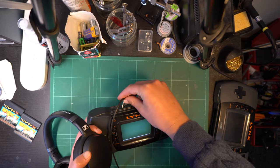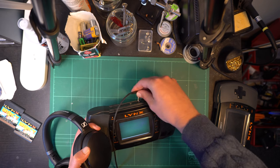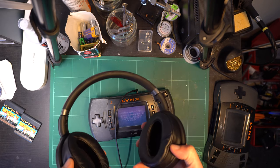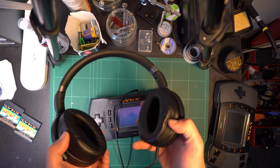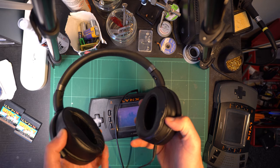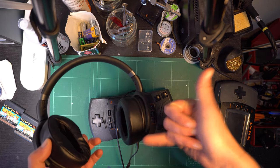So in this repair, we're simply going to remove the old speaker and put a new one in. A little bit of soldering is required, but the speaker does seem quite easy to come across. So even if you're a novice, I have faith in you that you can do this repair. So let's get started with disassembly.